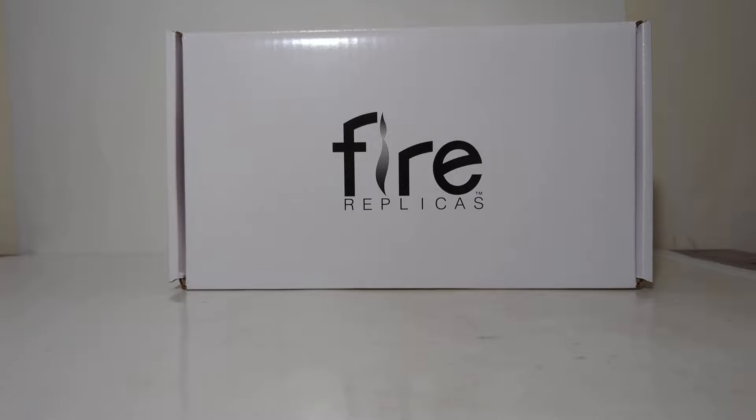Welcome, friends and fellow collectors. Thank you for joining me for another episode of Diecast Emporium. In today's video, I have a very special treat for you — a model that is one of my favorites, given my history and connection with law enforcement.